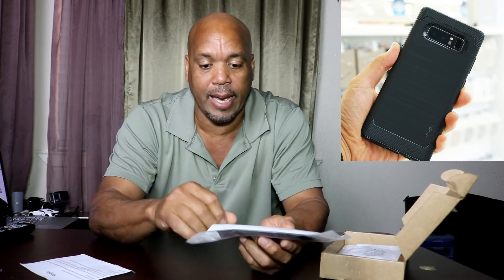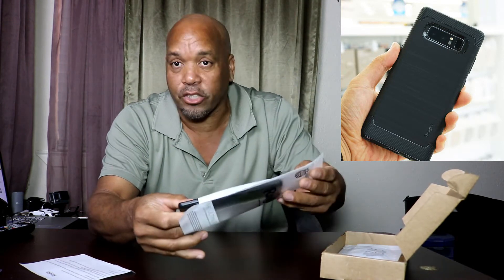The Note 8 is not out yet — I don't have it in hand, I ordered mine and it should be here hopefully in the next week or two. This is a TPU case, really nice. I love the inside of it — it's a tough and rugged case.